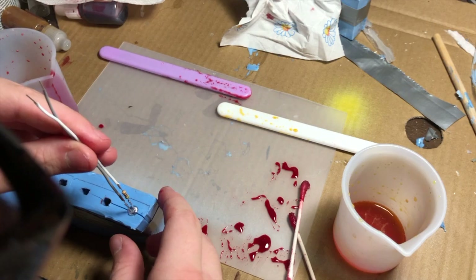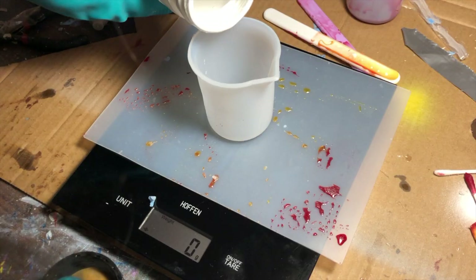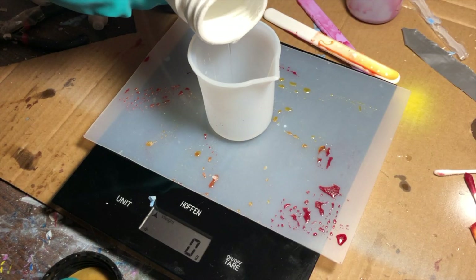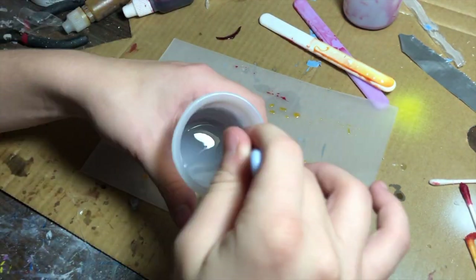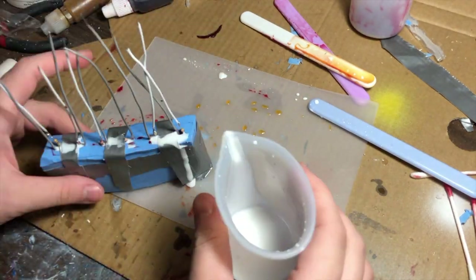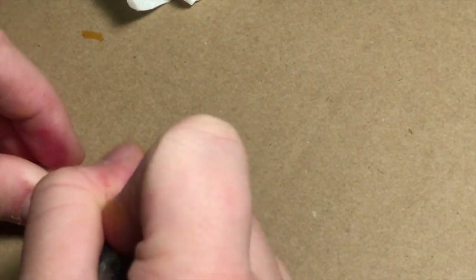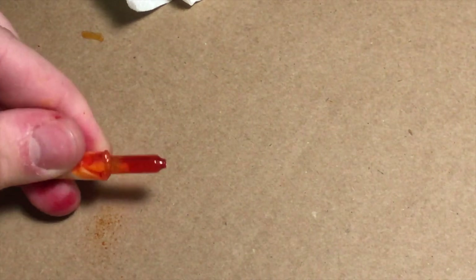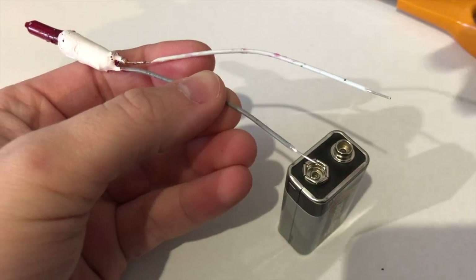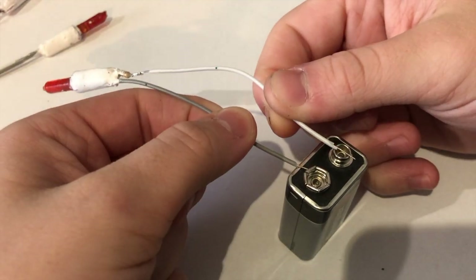I pour the resin halfway into the molds and dunk my LEDs into them. To finish it off, I wait for my resin to harden and mix more epoxy — this time in white — and fill the molds completely. I repeat the same process for the green, blue, and purplish pink ones. When I completed all my resin pours, I painted over the LEDs using transparent pigment mixed with gloss varnish to cover up the clear gap between the LED and the resin. I then painted the bases matte white and checked every light to confirm everything works.